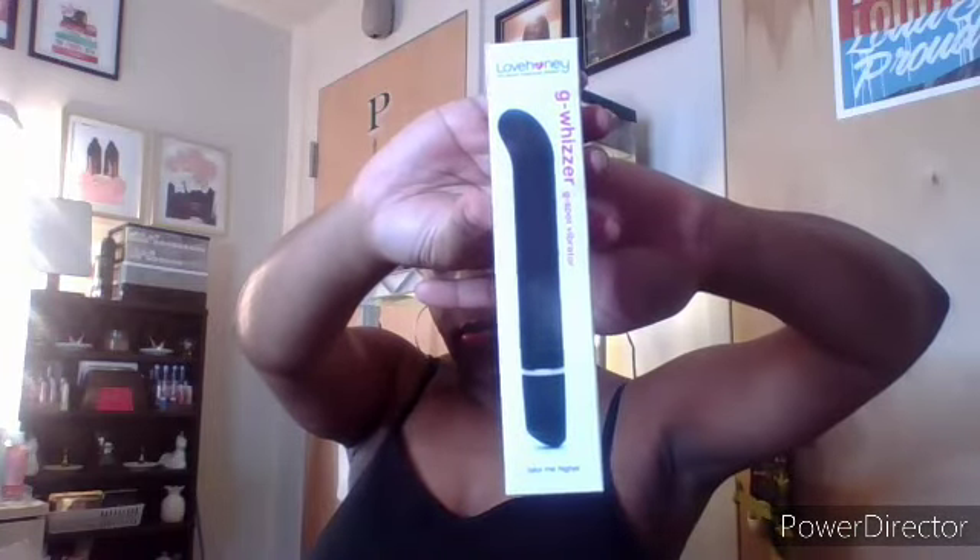Now this right here I believe is what I ordered as my free gift. I think I had to order a certain amount — it wasn't a very high amount — in order to get the freebie. So I ended up getting this G-Wizard G-Spot vibrator. Y'all let me know if y'all want me to come back and review any of this stuff. And last but not least is the Triple Tickler — I think I got something similar from Adam and Eve. This was my free gift.